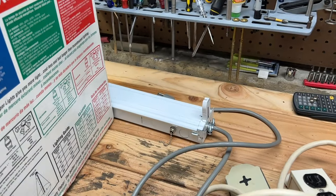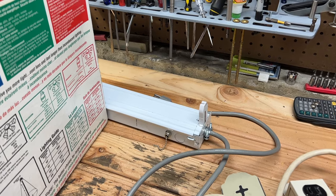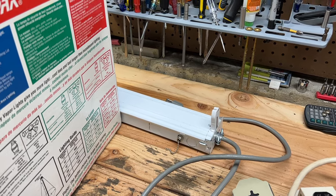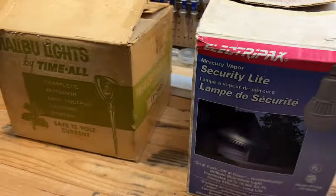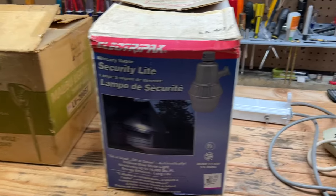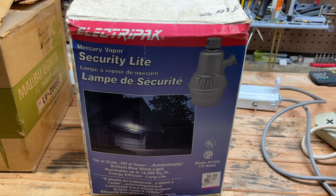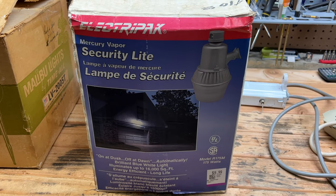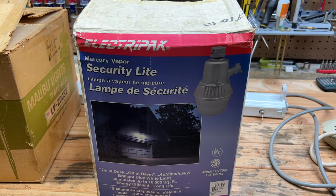I was in the middle of doing a video on this fluorescent fixture and took a pause to go grocery shopping with my friend, and of course had to go thrifting. I wasn't expecting to find more new old stock stuff. I saw this out of the corner of my eye — it was covered up by some other items — and it is a new in box Electropack 175 watt mercury vapor area light.